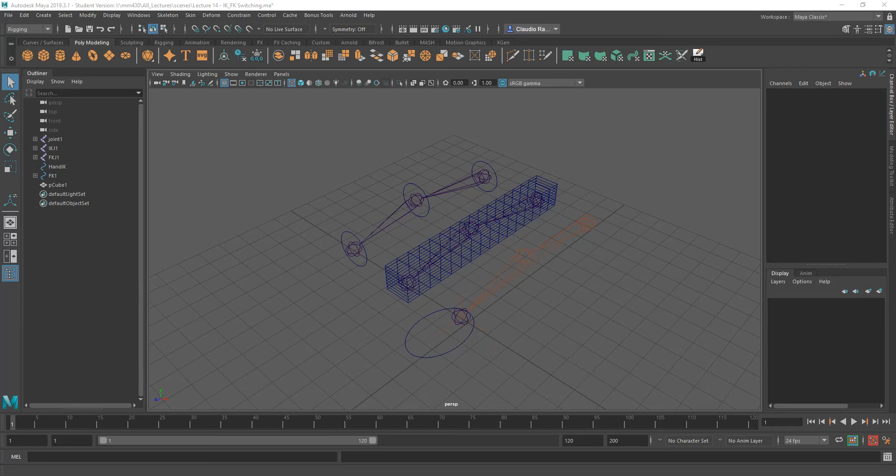Hi everyone! As I was looking at some of the projects that you guys were presenting tonight, it dawned on me that I should put together a short video showcasing how to switch between forward kinematics and inverse kinematics in a scene, to allow you to control your limbs a little bit easier and to allow you to control your joint structures.